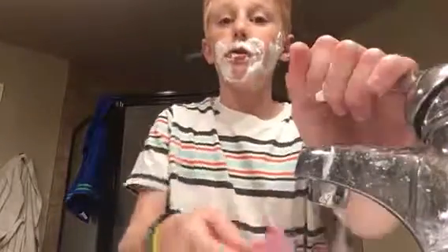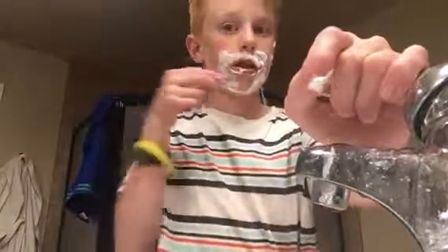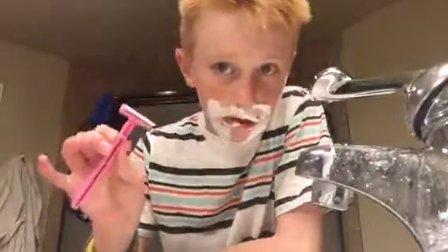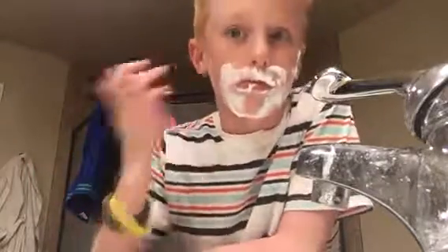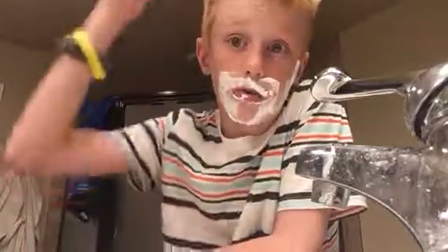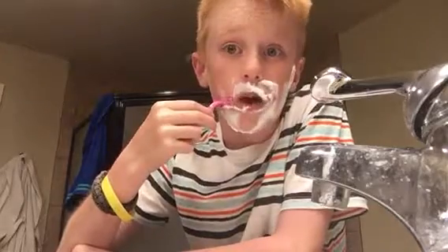Don't go like that because that will definitely cut your face. Here are the things you shouldn't do - the moves that will make you get cut: don't go up, don't go down really hard, and don't go diagonal, because if you do those you're going to get a cut on your face.